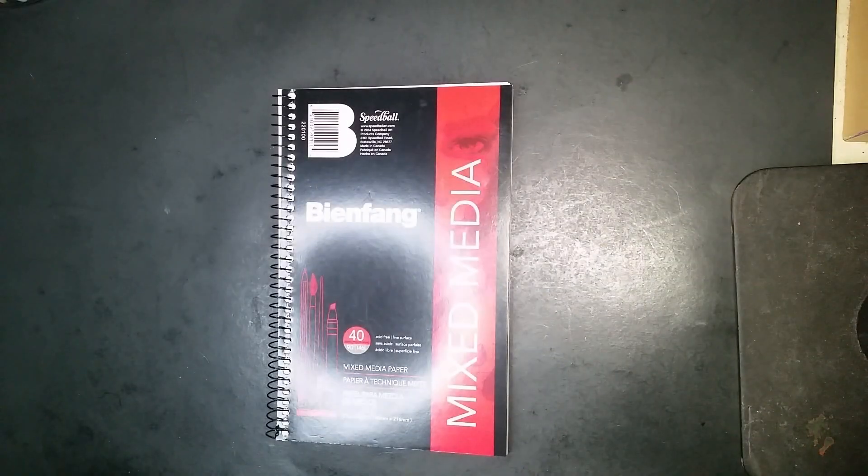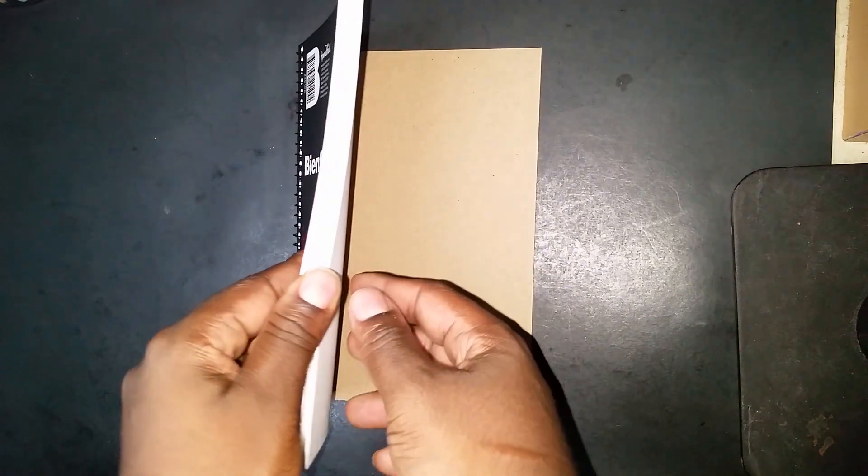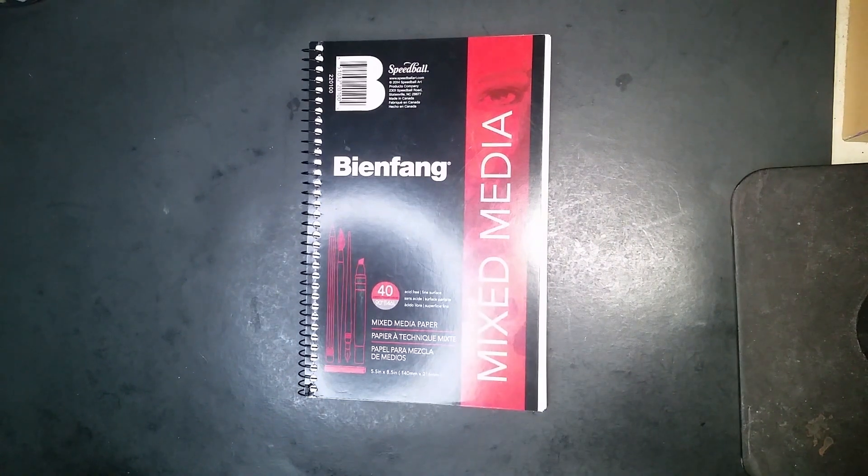So here we have this new sketchbook that I bought from Staples that's specifically for web media — more like markers. I am finally going to be able to do some color art.